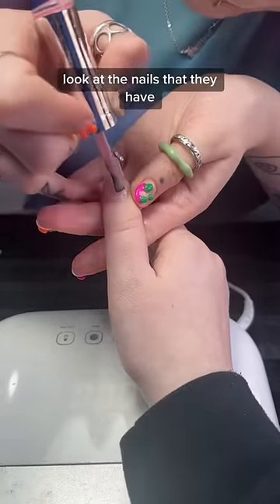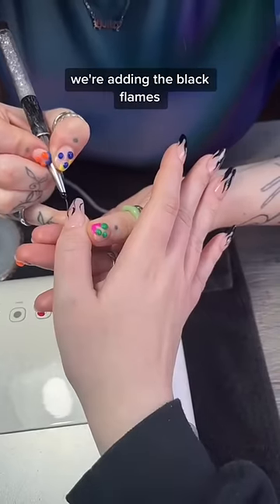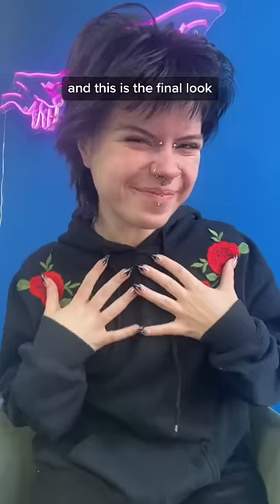This is not about me — look at the nails that they have. They're jelly bean nails. Look how cool that is! So now it's all coming together. We're adding the black flames and this is the final look.